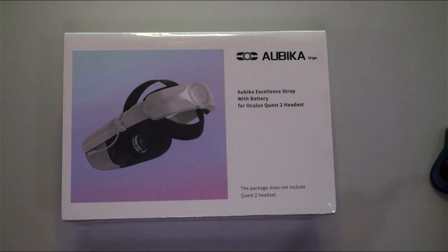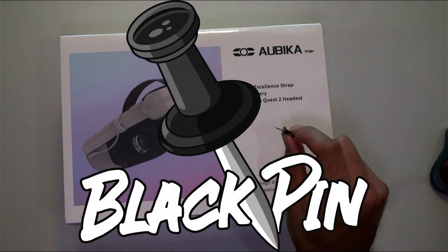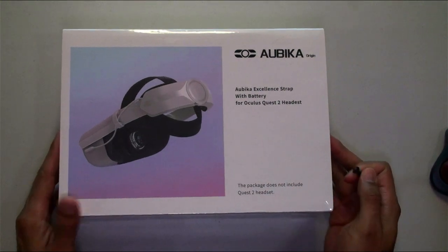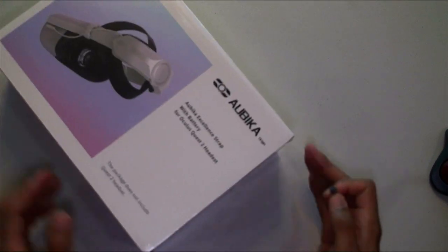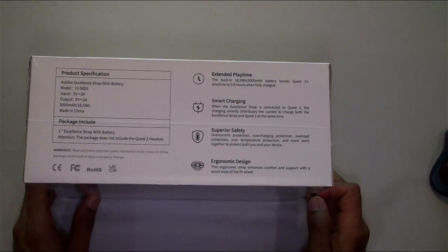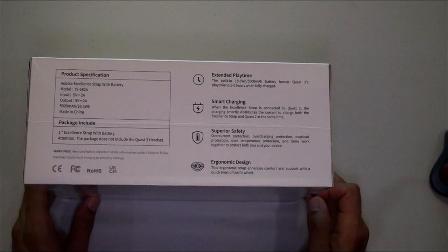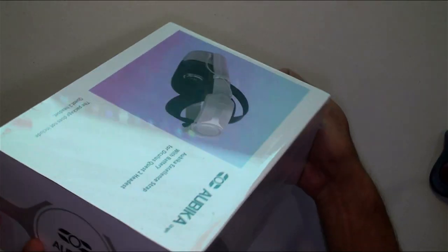Alright, you know what time it is — unboxing time! Here's the box. The top of it gives you a little bit of specs: extended playtime, smart charging, superior safety, ergonomic design. Let's get it open.